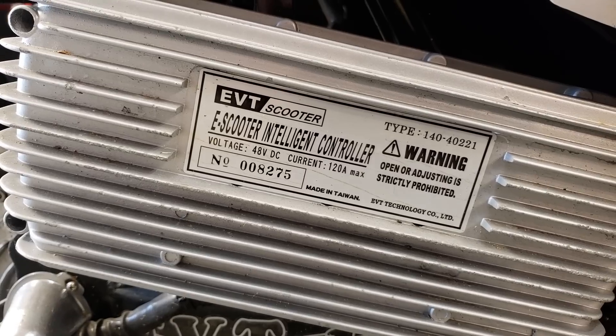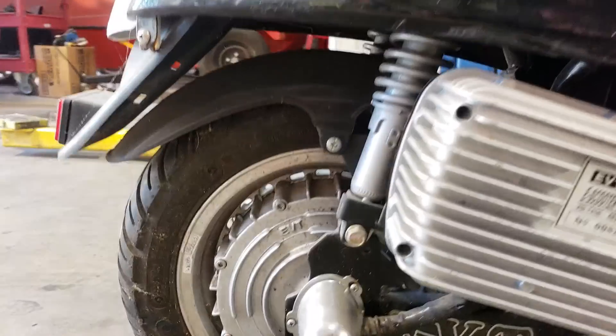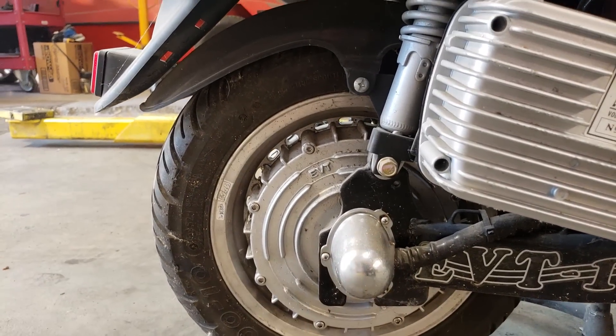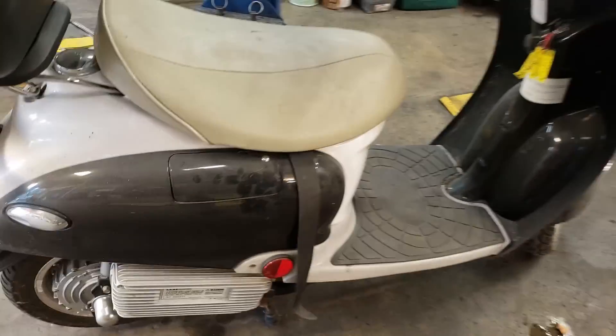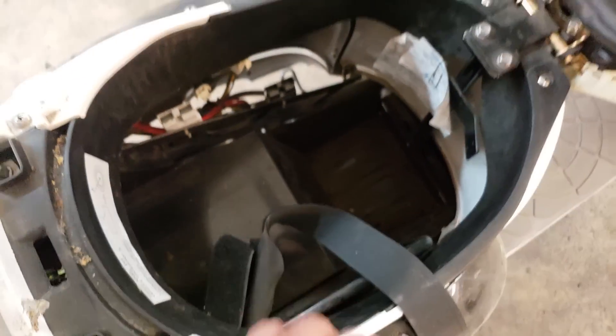It's 48 volt and I believe it's 30 amp. It has an electric motor in the hub right there where the rear wheel is. Other than that, it looks like a regular scooter, except when you lift the seat there's no motor — it's an empty case.